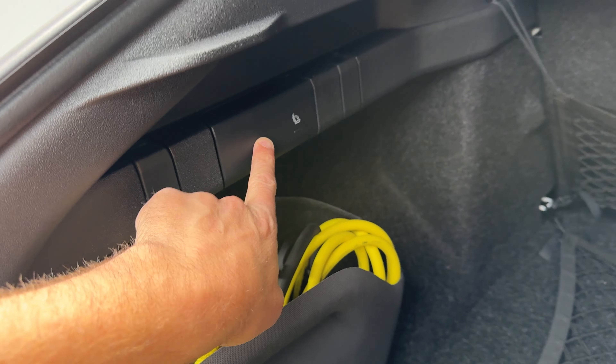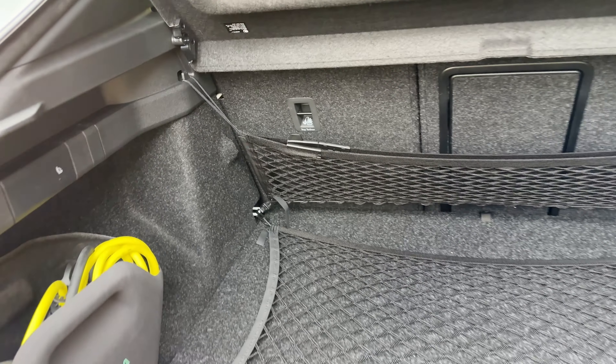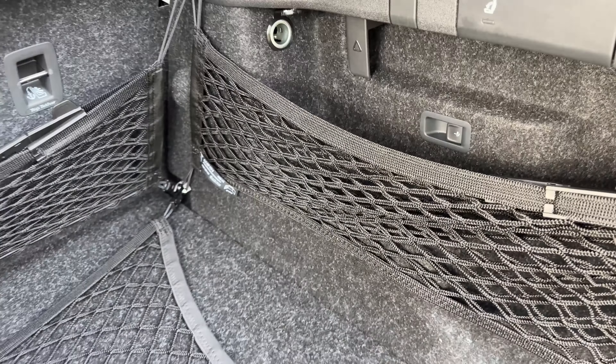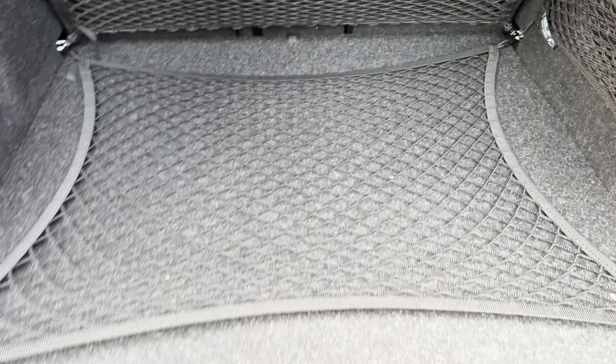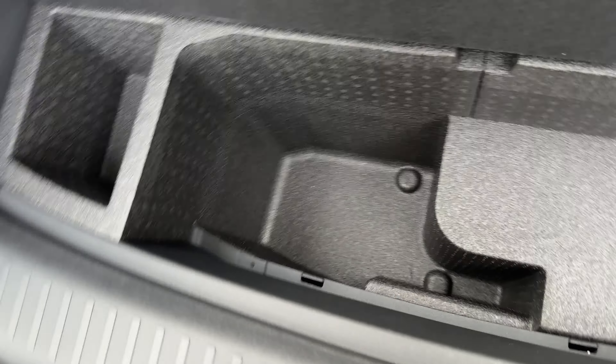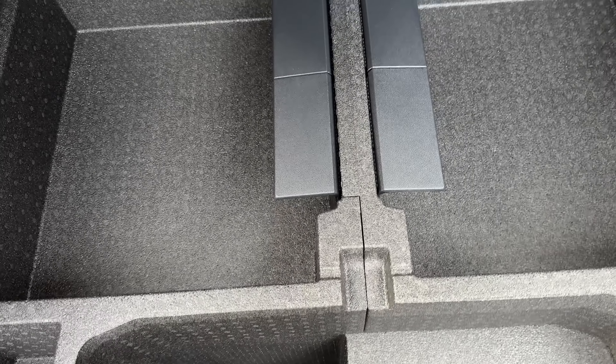This one is the base model with the extra package, so it gets that LED light-up grille. Yeah, that's a bit too chintzy for my tastes, but I do like the LED lights and the 21-inch wheels. I'm not so hot on the whole SUV coupe thing, but you can tell me what you think in the comments. The back-end design — I think the wagon model looks better personally, but let's have a look in the boot.